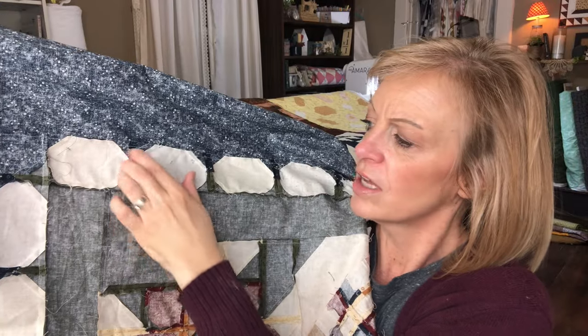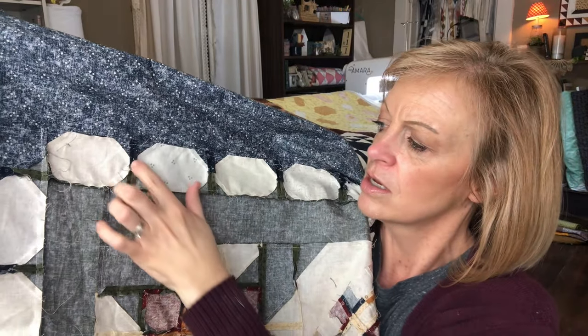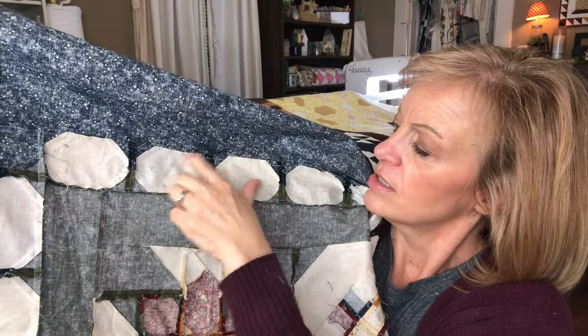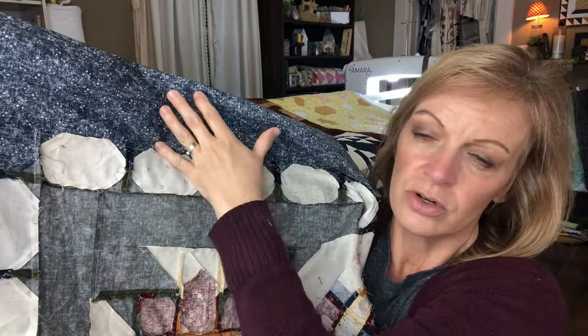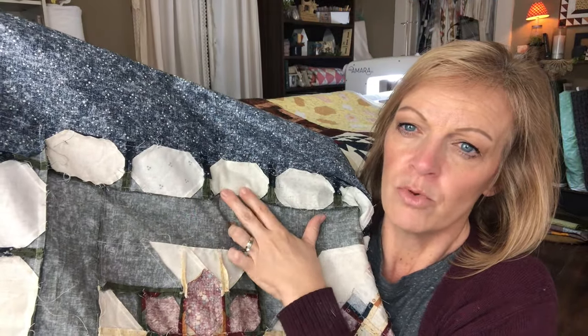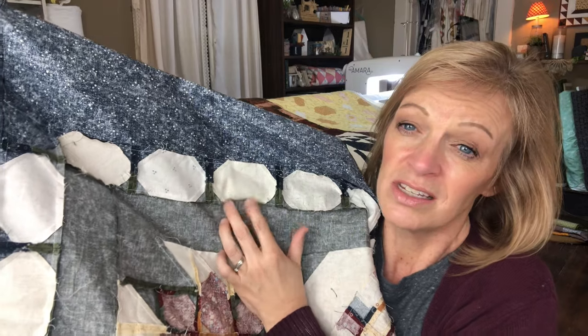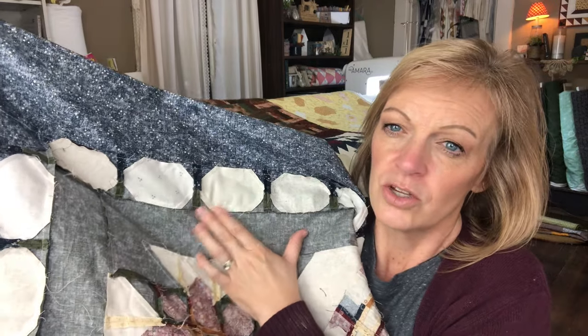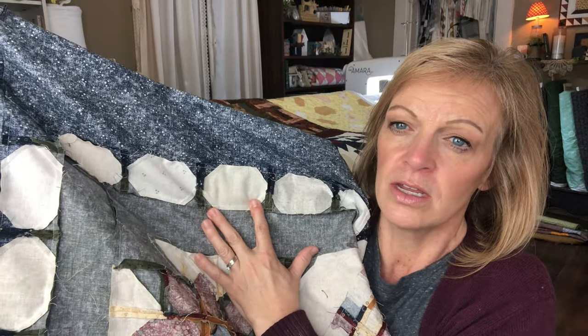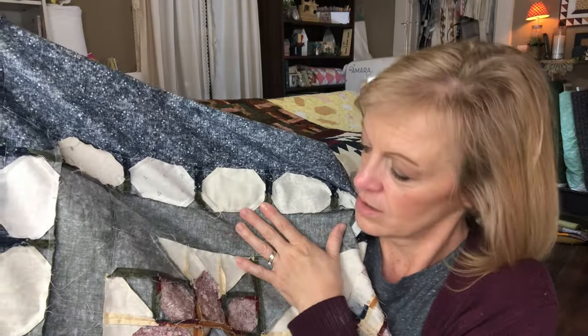Similar to how I do the borders — because there's a lot of piecing in here, all of these seams were pressed open. The seams along the border are just pressed towards that yardage, because I don't need to add more bulk into where the piecing is. It doesn't lay very flat for one. If I press it towards just the single piece of fabric, then it kind of spreads out the thicknesses there.